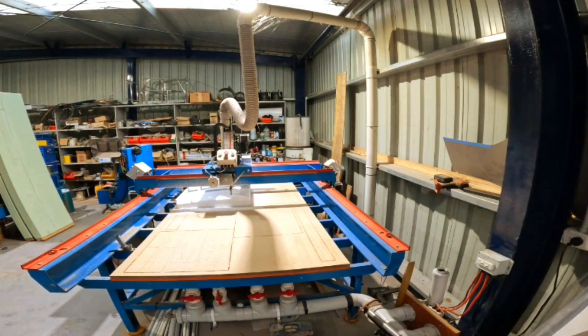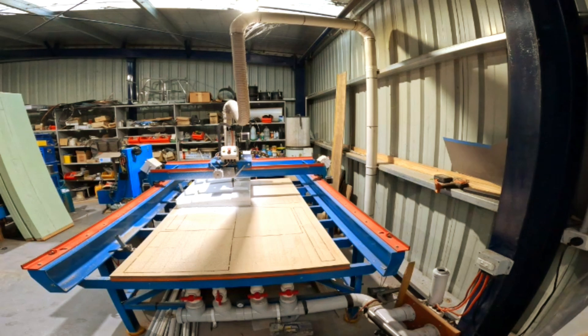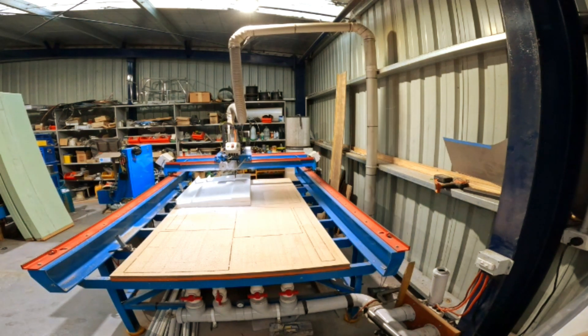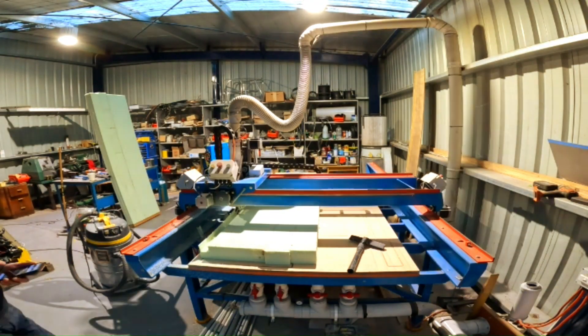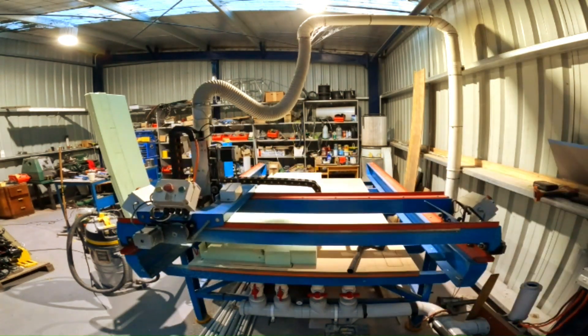We then placed the blank onto the CNC and cut out one side. But before that, given this was our first 3D cut file, we tried it on some leftover styrofoam just to be safe. It took roughly 7 hours for the CNC to run through the program, doing a roughing cut then a finishing cut.